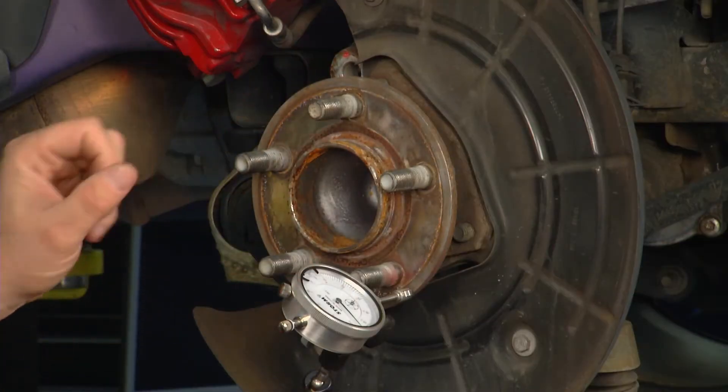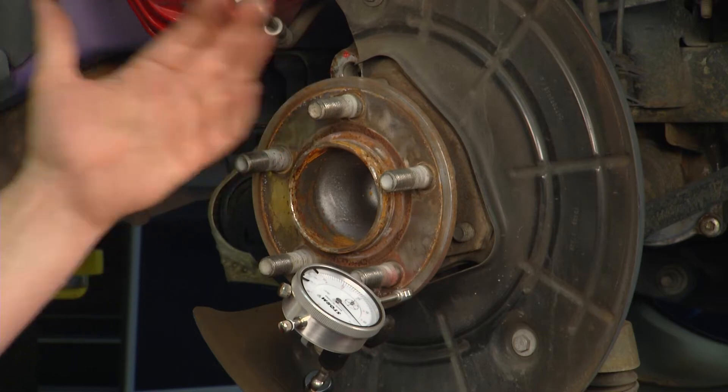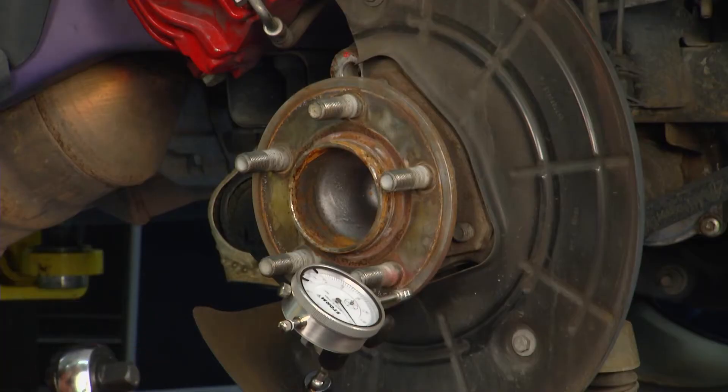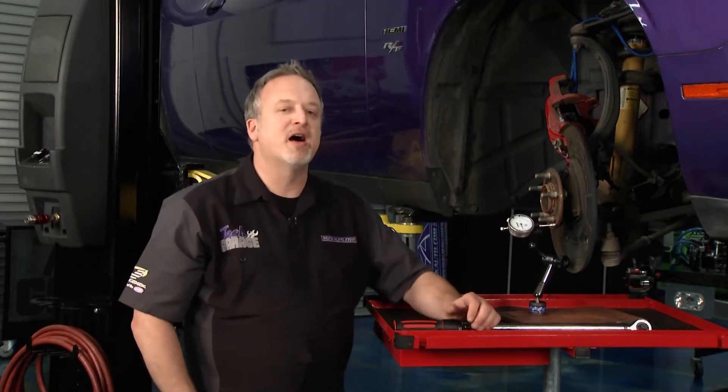Keep the surface of your hub clean and free of debris, because that can create deflection by itself. Make sure you torque your lug nuts correctly using a torque wrench — too much or too little pressure can warp the hub. If you need a replacement, go check out rockauto.com for an entire hub assembly.